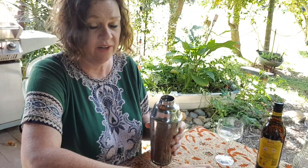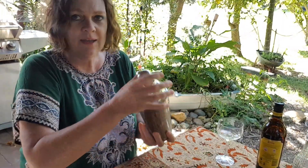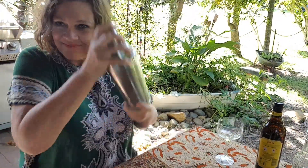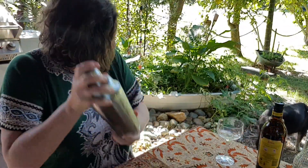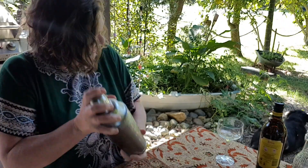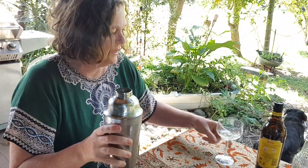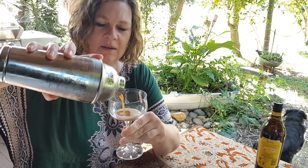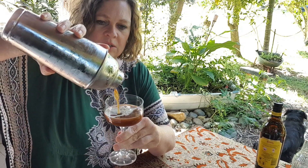All right, let's hope this works. I don't really care if it doesn't — it's still going to be delicious. Ice in and shake for 10 seconds. That's a good workout! Grab your martini glass — I've got a strainer on top of my cocktail shaker.